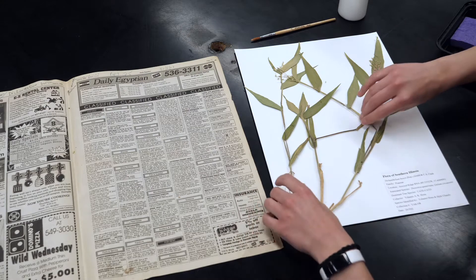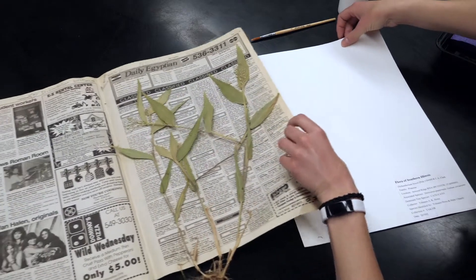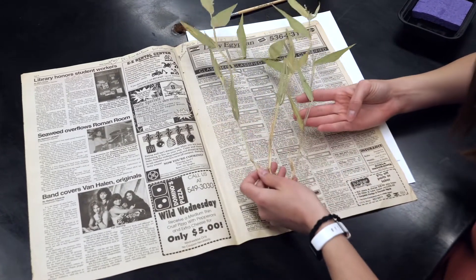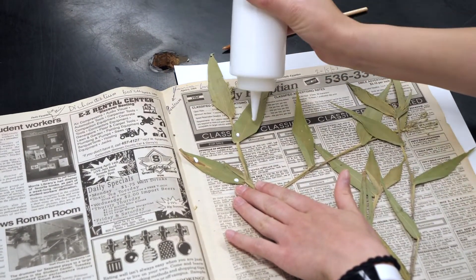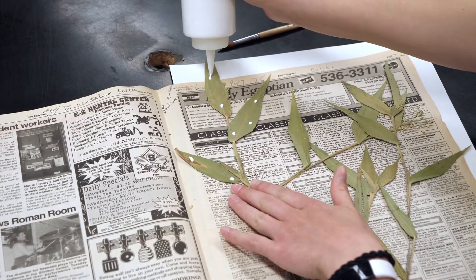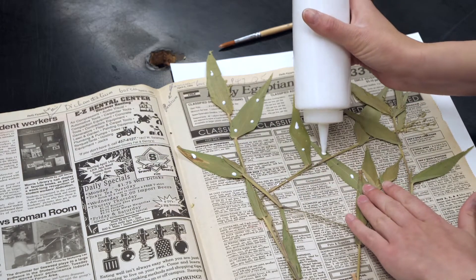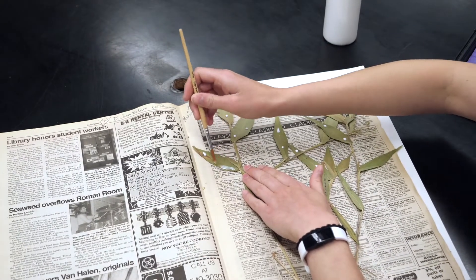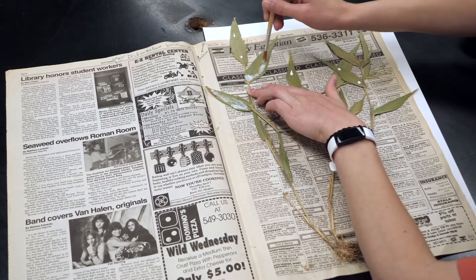Now we can begin placing our glue. This is going to be the front side of the specimen, so I'm going to gently flip it over and begin placing the glue. Just like we did with the label, you're going to place dots along the material — not too much — and put a little bit on the stems. Then you'll want to distribute the glue across the material with your brush.